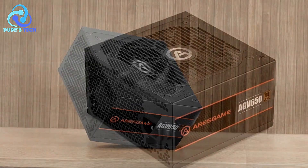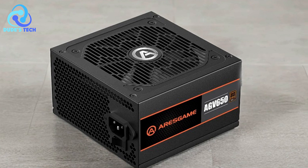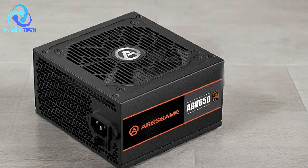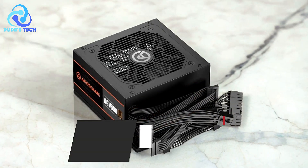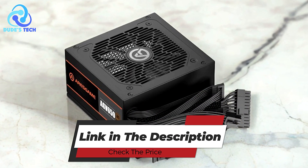The ARIS Game AGV-650 650W power supply is a solid choice for gamers looking for a reliable, efficient, and affordable PSU. It offers stable performance, essential protection features, and a design that complements most gaming builds.